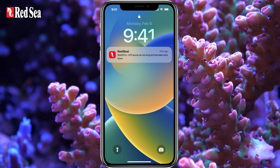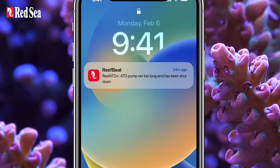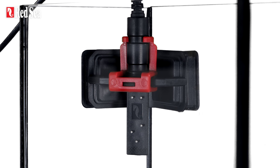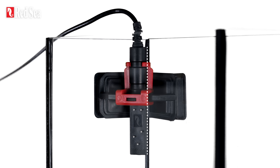As an additional backup, the Reef ATO Plus calculates your average fill time, shuts down the pump if it runs too long, and notifies you accordingly. The Reef ATO Plus also has a strong magnetic corner bracket to ensure the sensor is held upright and is not moved by accident.